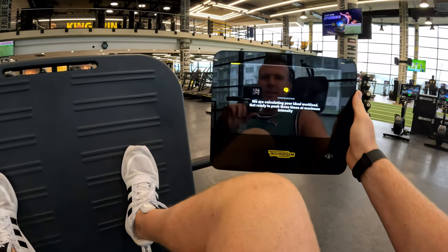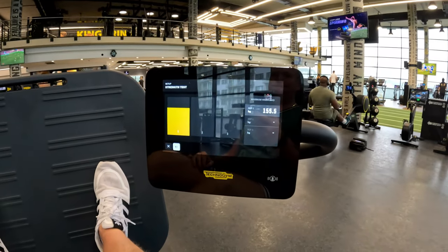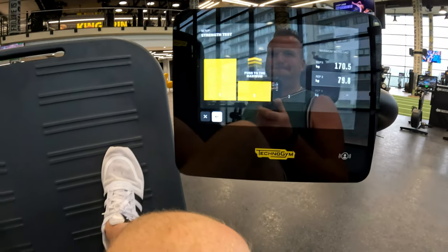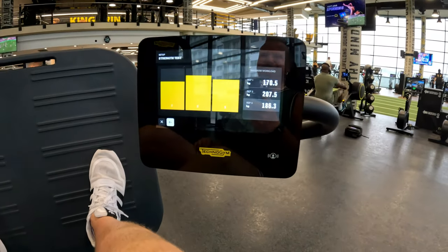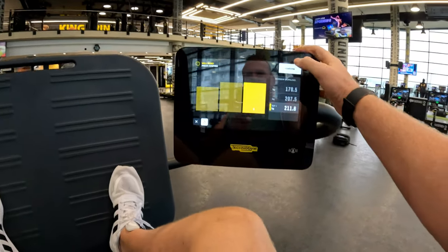Calculating your ideal workload - get ready to push three times maximum intensity. 170 kilos... 207... 211. That is quite intense. There's no low warm-up, nothing - it just gets you to overload your muscles.